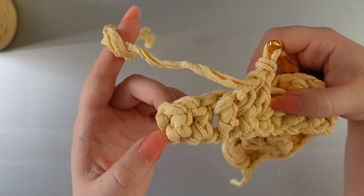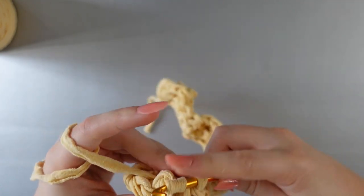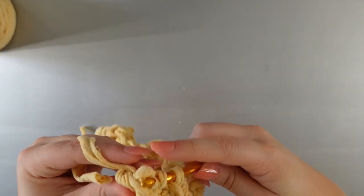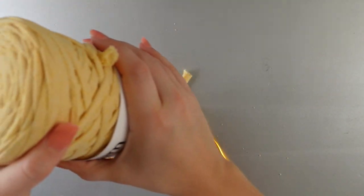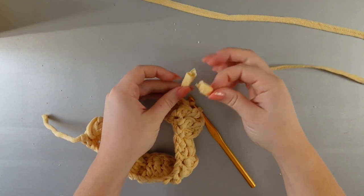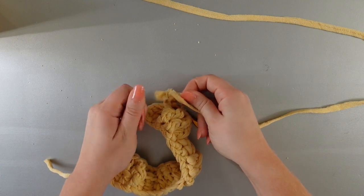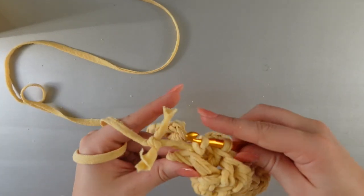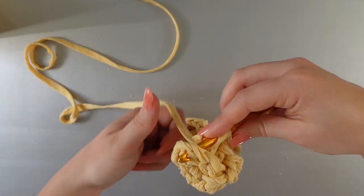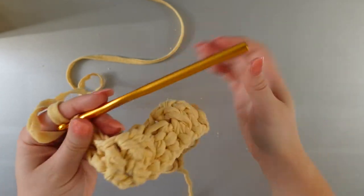We have three posts left because we're working in numbers divisible by three, which go best with our pattern. Yarn over and work those last three stitches from behind the piece. I have one full double crochet left, and then the two turning stitches there as our mock double crochet post — so those count. Yarn over and work into the space between the last stitch and the end of the piece, working around that last post with a double crochet. That is the end of the first row.